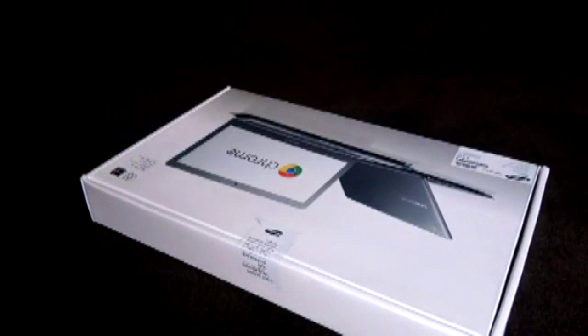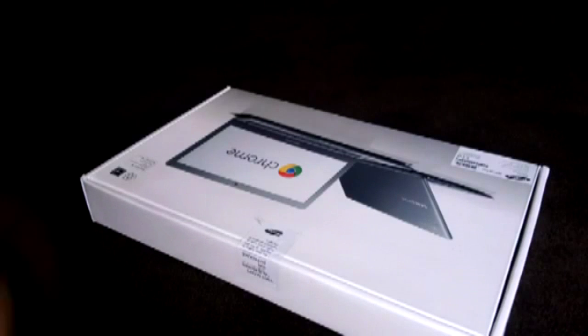What's up everyone, it's me again and this is my unboxing of my new Chromebook — it's the Samsung 13 inch.